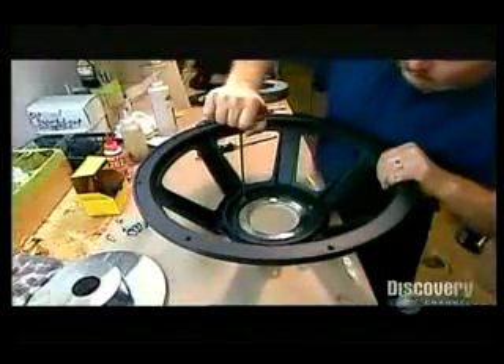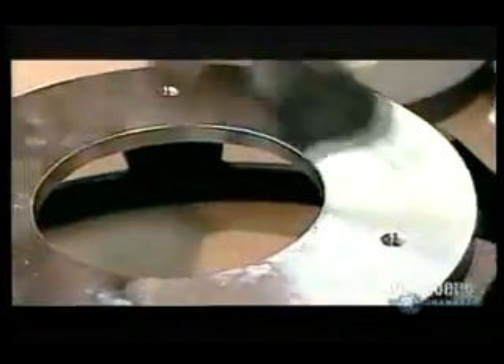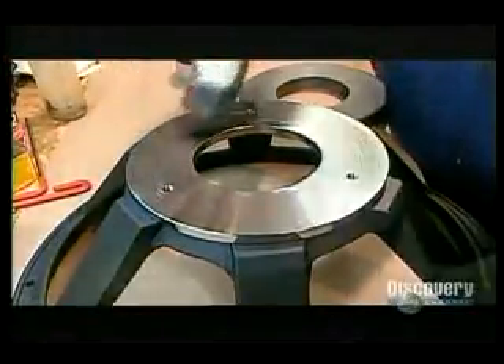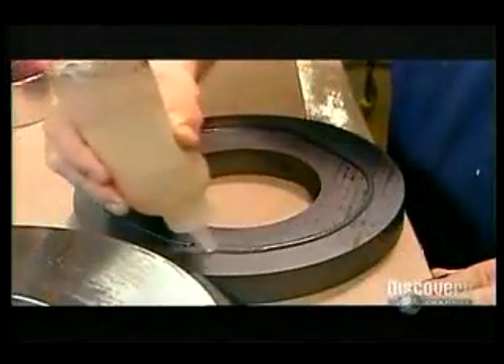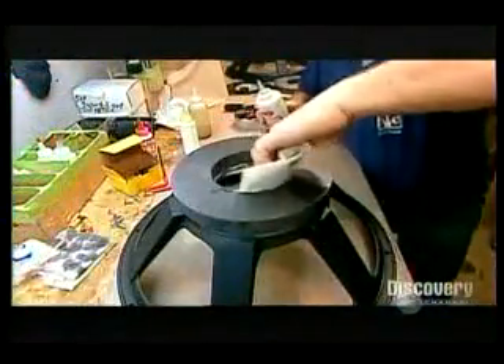Now they spread the glue on the narrow end of what's called the metal basket, a die cast aluminum frame that will hold the magnetic structure and cone. They screw the front plate, the plate with the bigger hole, onto the glued surface. Then they glue the underside of the front plate and one side of a ferrite, a ceramic ring made from iron powder. After adhering the ferrite to the front plate, they apply glue to the other side of the ferrite, then flip the basket over to attach the back plate. The core fits through the large hole in the front plate. They insert shims to center it while the glue dries.